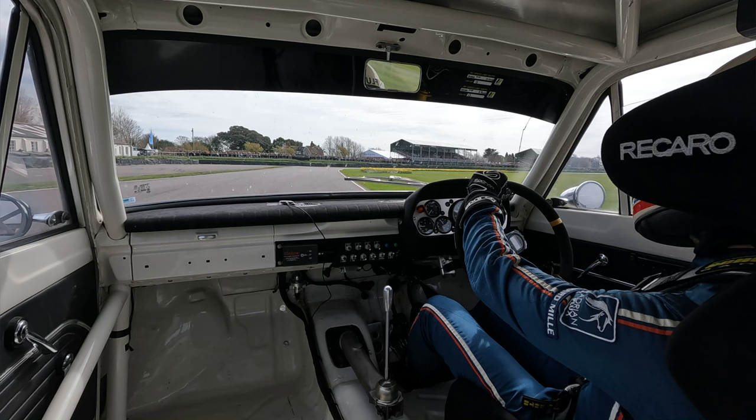Alex Brundle here. I'm often asked to do a track guide of the Goodwood Motor Circuit layout, which is the one used for the Goodwood Revival and the Goodwood Members Meeting, so here it is. These laps are taken from 2023 Goodwood Members Meeting, where we're lucky enough to lead the race in a Lotus Cortina, so there should be decent laps to find our way round.